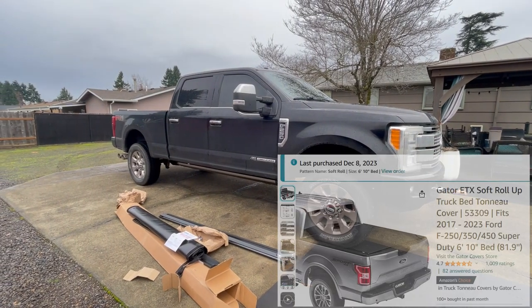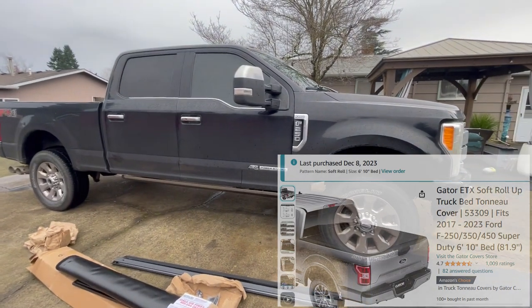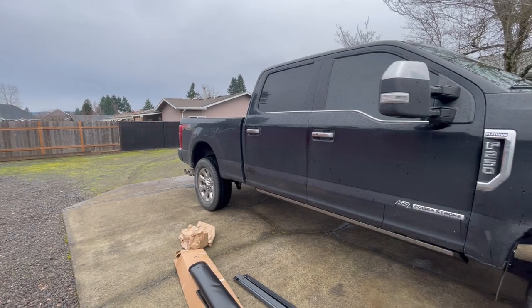Today I'm going to be installing the Gator soft roll-up truck bed cover on my 2017 F-250. It's the same kit — it fits 2017 to the current year, 2024.